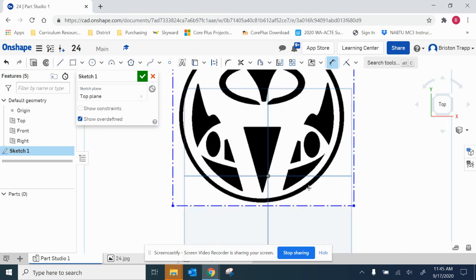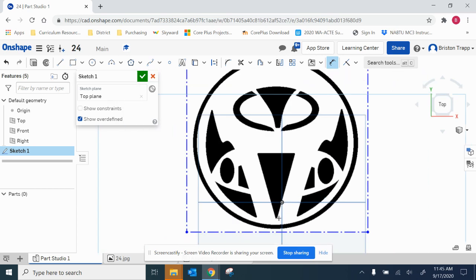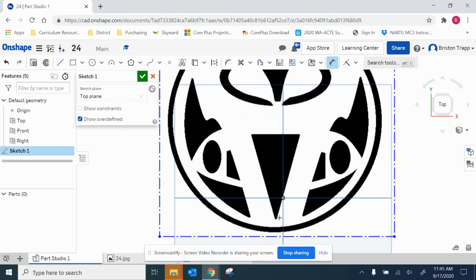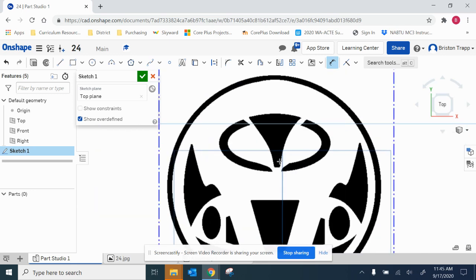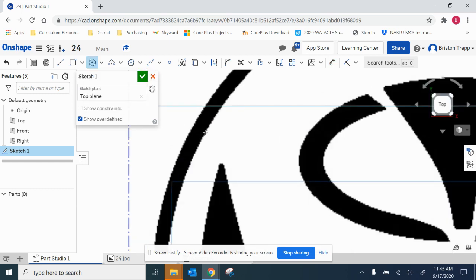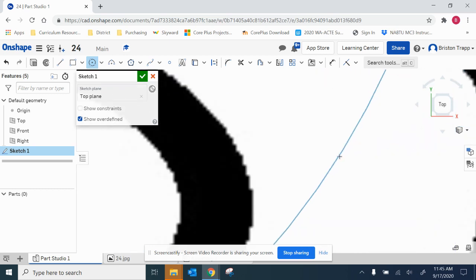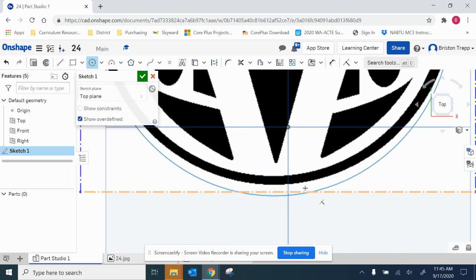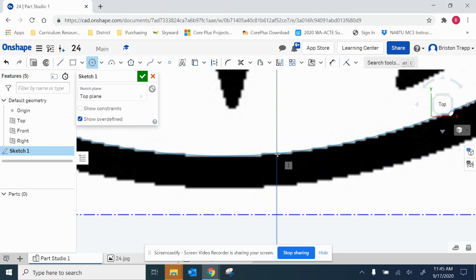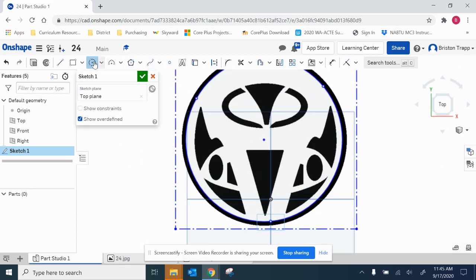Now I'm going to start tracing. I'm going to basically start with a three-point circle. Basically everything that's white will be the metal.